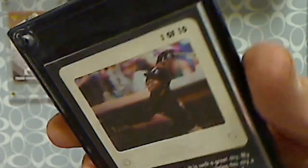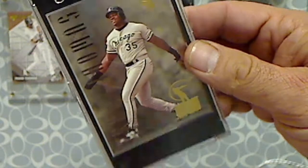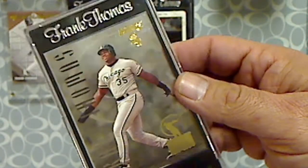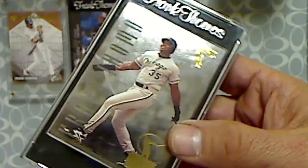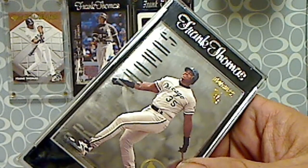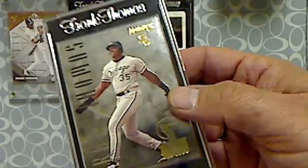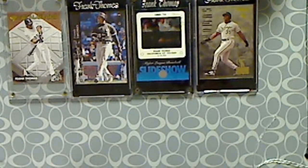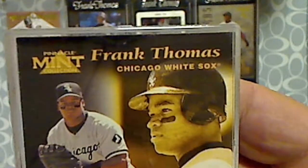One of 10 — that's the little sub insert set, there are 10 different ones. We got another Frank Thomas, this one from the Donruss Hit List insert set. It's a foil type card and this one's numbered as well — it was considered short printed, numbered to 10,000.